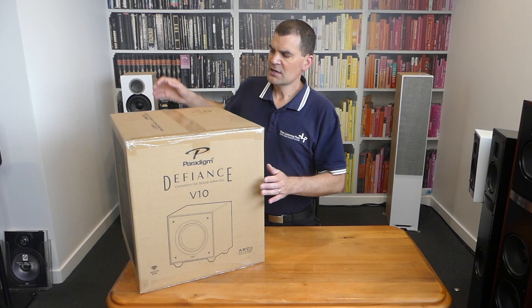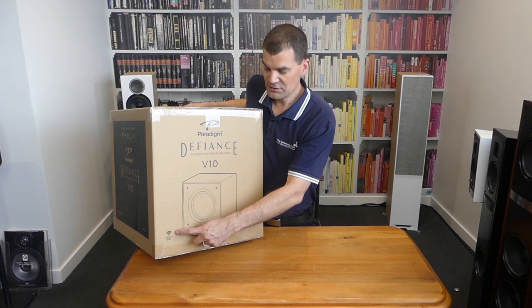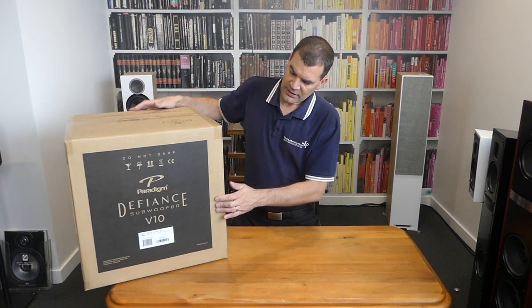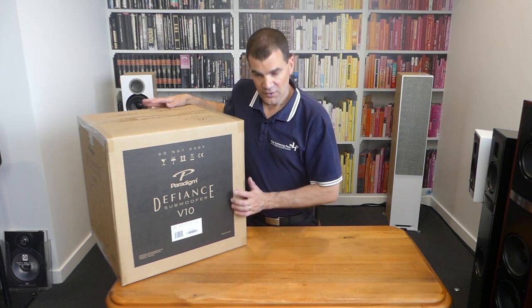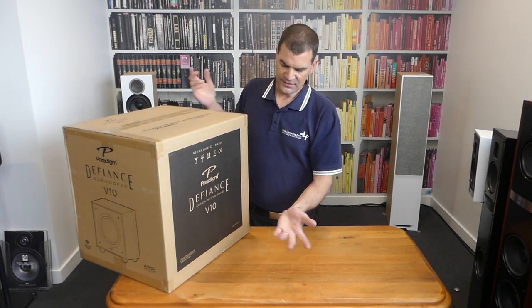Without further ado, basic packaging. A little hint by the way — this one has a couple of other features we'll go into: it can run wirelessly. We've got a line drawing on one side and French on the other. We've got black with a serial number scan code, English and line drawing, and obviously hinting again — wireless ready.